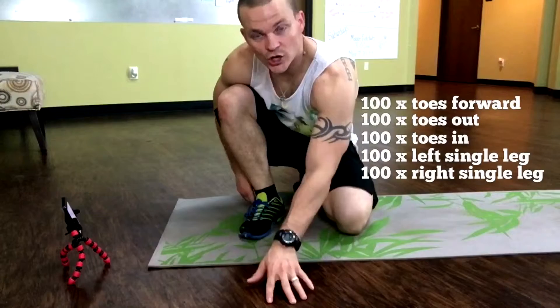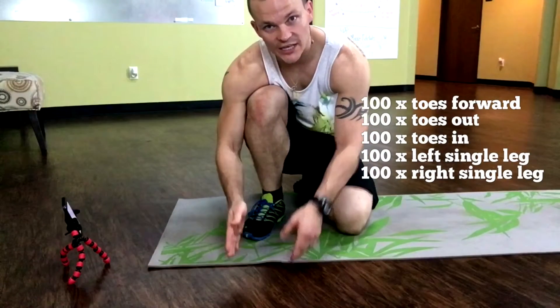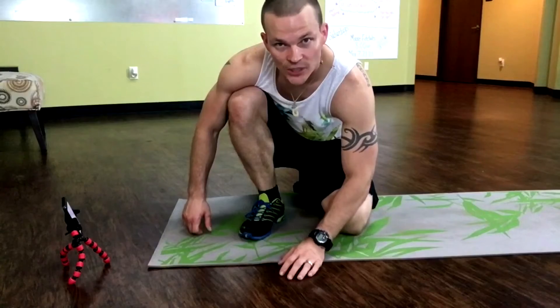So if you do a total of a hundred straight on, a hundred toes out, a hundred toes in, a hundred single each leg — three to four times a week like I said, you'll be killing the calf muscles. Something you can be proud of.